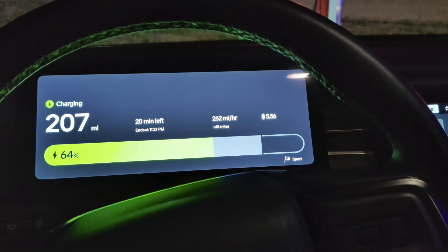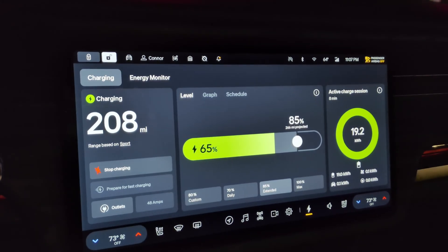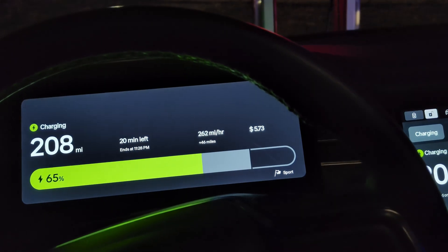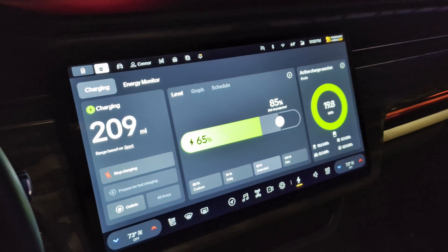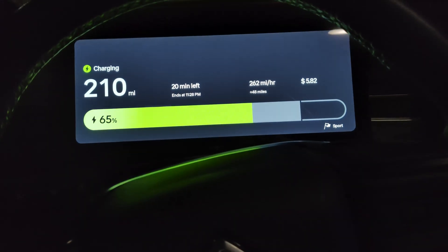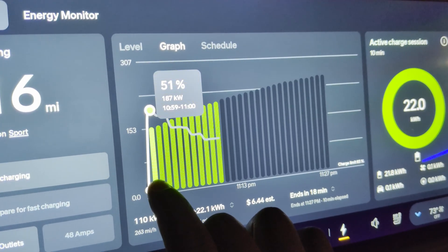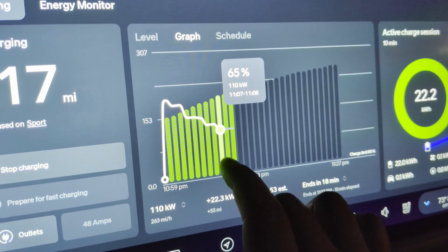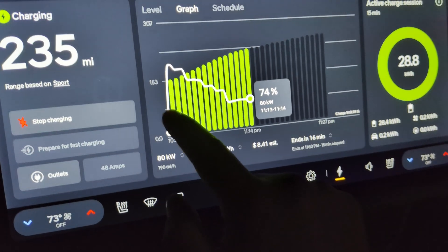We hit 64% and I'm charging at 262 miles per hour. It no longer says I'm being limited by the Supercharger, which means we're back to the normal charging curve — the truck's getting as much as it wants. Nothing broke, nothing died — I'd call this a successful test. Looking at the graph, we plugged in at 51% and got 187 kilowatts, and as our percentage went up the rate went down — that feels like a pretty normal charging curve.